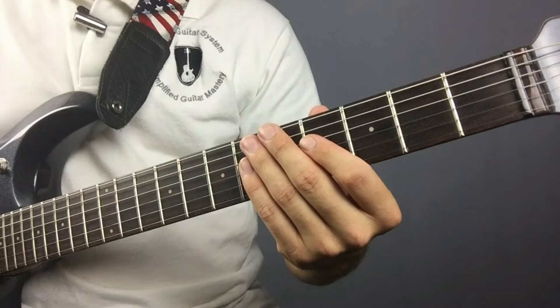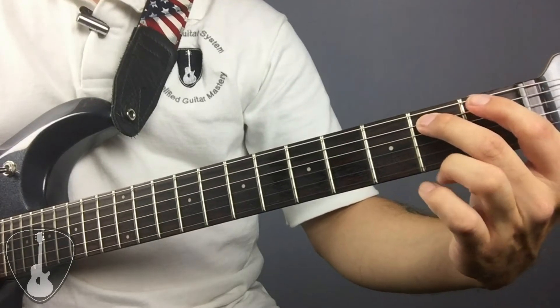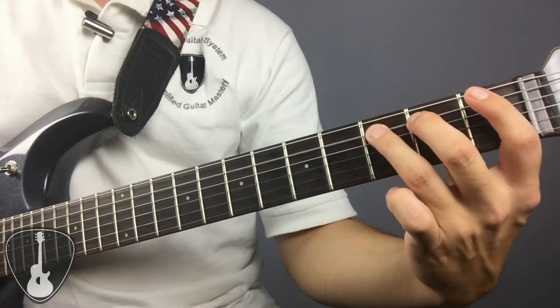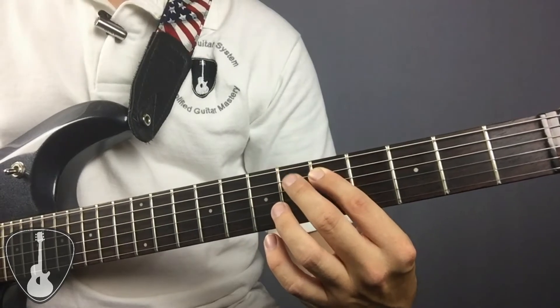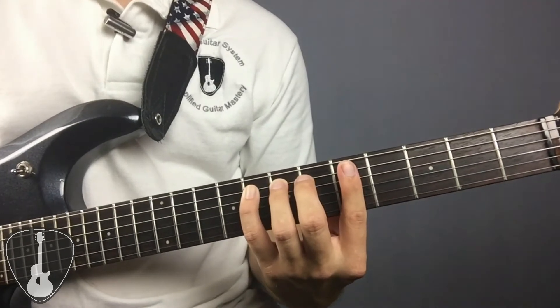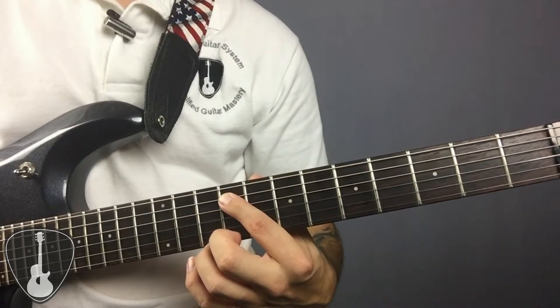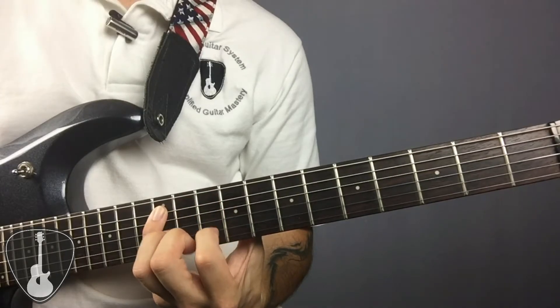Now we can apply the chromatic scale to the guitar using the tuning of each string as a starting point. We'll start with the open A string and use the chromatic scale to go fret by fret. Starting with the open A string we have A. First fret: A sharp. Then B. Third fret: C — remember there's no sharp note between B and C, but it's still a half step apart because it's only one fret apart. Fourth fret: C sharp. Then D. D sharp on the sixth fret. Then E. And F — same thing applies here, there's no sharp between E and F, but it's still a half step apart. Then F sharp. G. G sharp. And A on the twelfth fret. And that's it.